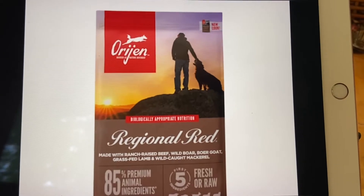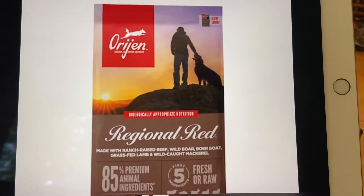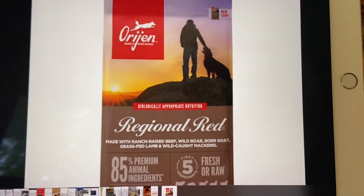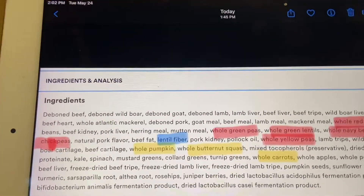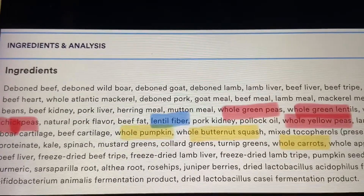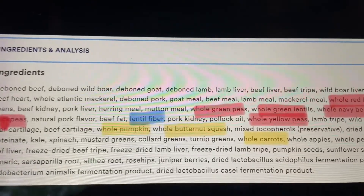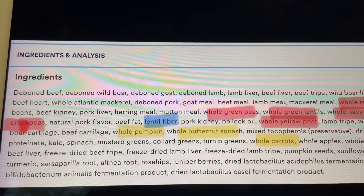But let's get going and do this review. So this is the dog food I reviewed — Regional Red. It's the only one I really saw that had beef in it. Now let's look at the ingredients. It looks pretty impressive. It has beef, wild boar, goat, and lamb, and then it has the organ meat with it. So it has four proteins.